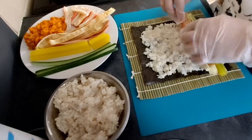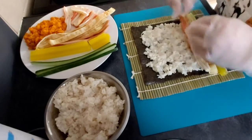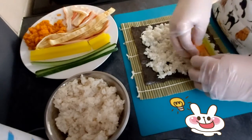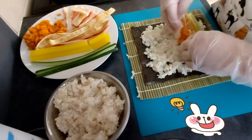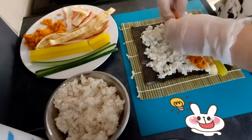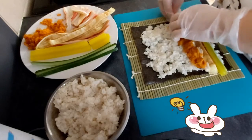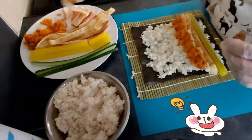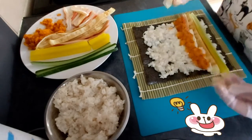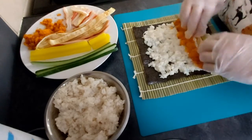The ingredients you put in it are absolutely up to you. You can have a full veggie version, or you can leave the sausage out if you don't like it, or you can replace the cucumber with something else. I always experiment with it.